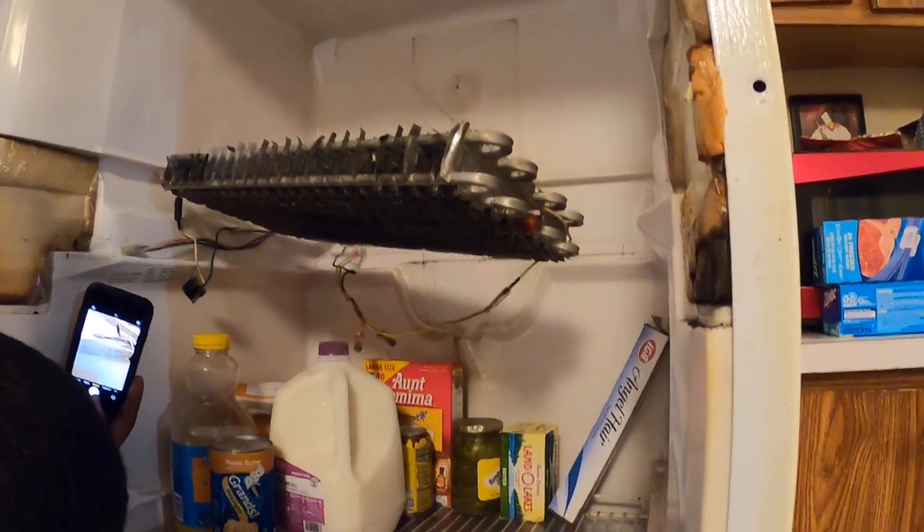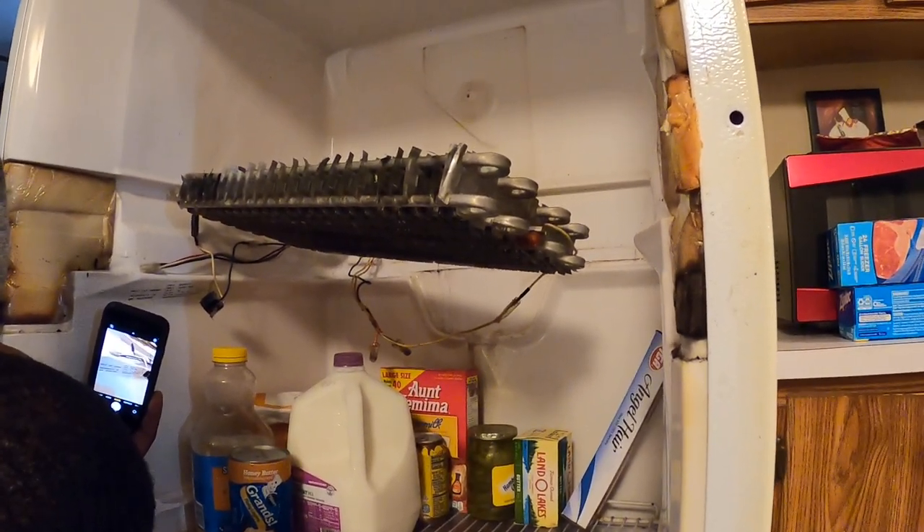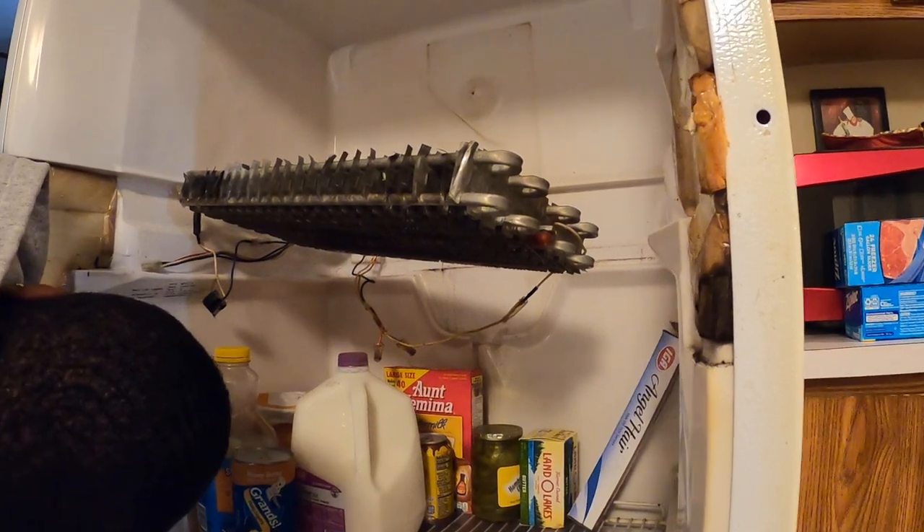Once again, thank you all for watching. If you want to learn how to start your own appliance repair business, come out here and sign up for Appliance Boot Camp. Bye-bye.